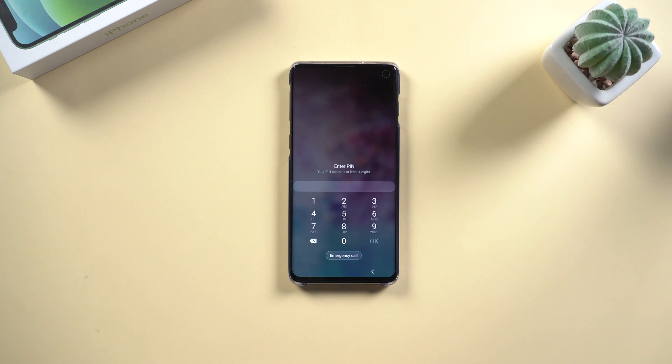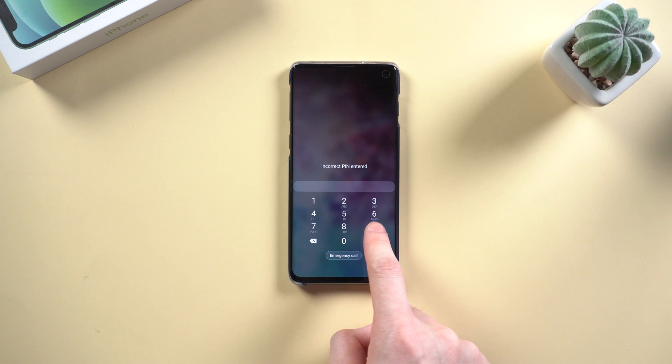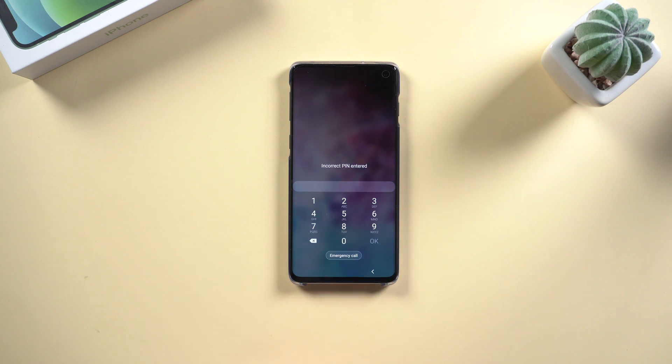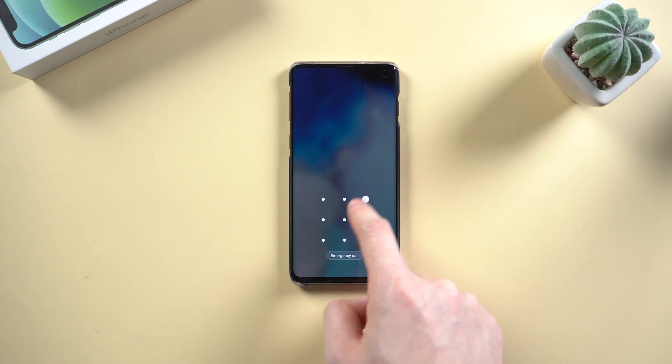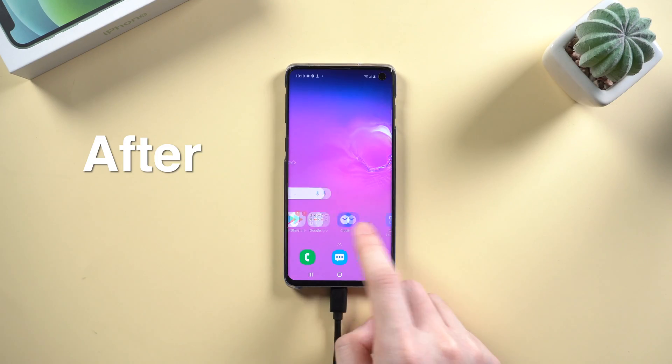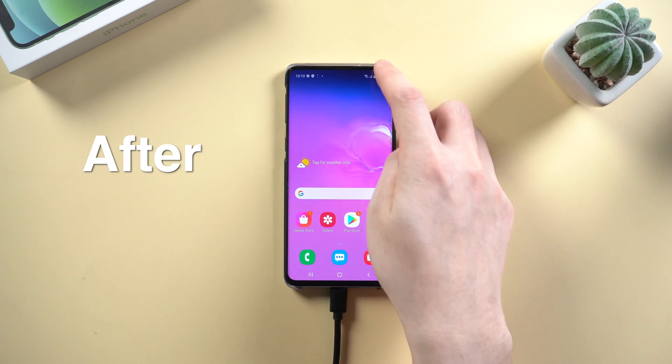Hello guys, today let's talk about Android. If you forgot your Android pin code and couldn't unlock it, or maybe you've tried many times of incorrect pattern drawn — do you know how to unlock your phone? Today I'm gonna show you an efficient way to unlock your Android phone. Now let's dive in.